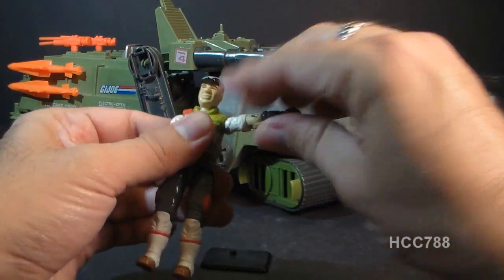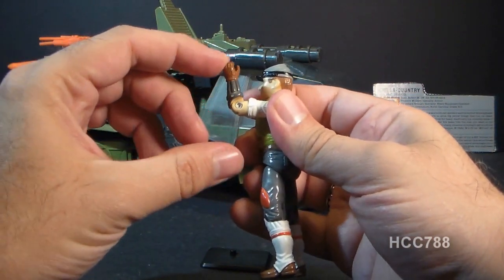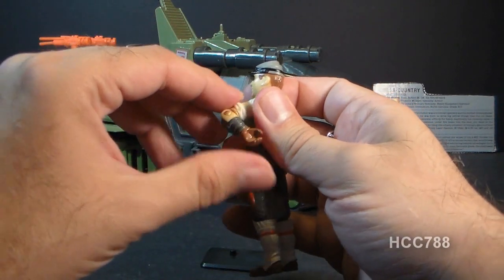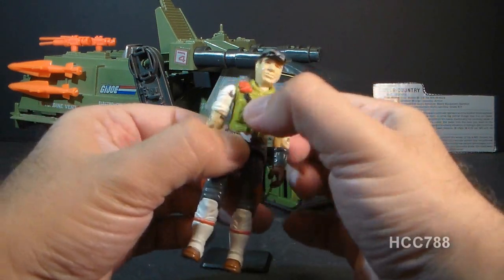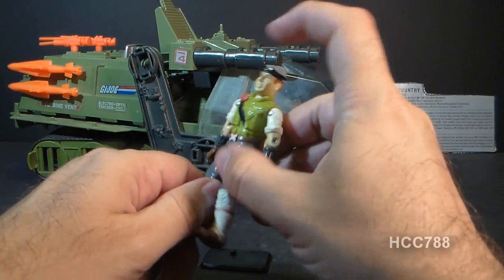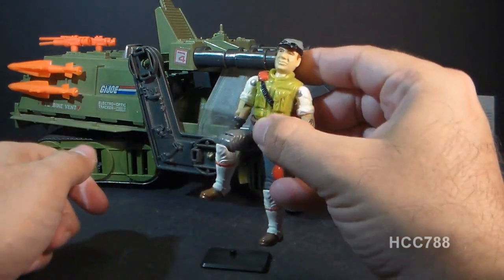He could move his arm up at the shoulder, swivel it all the way around, and had a hinge at the elbow allowing about 90 degrees of movement. He also had a swivel at the bicep. The figure was held together with a rubber O-ring, so he could move at the torso a little bit. His legs could move apart, at the hip about 90 degrees, and at the knee about 90 degrees.